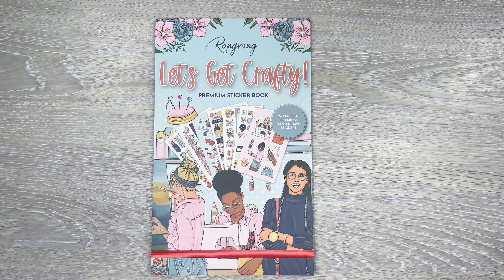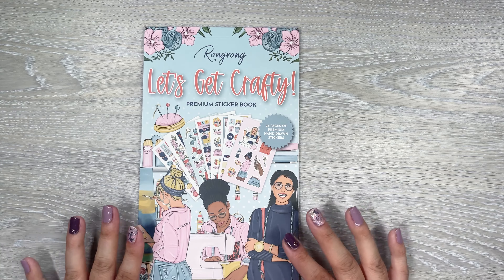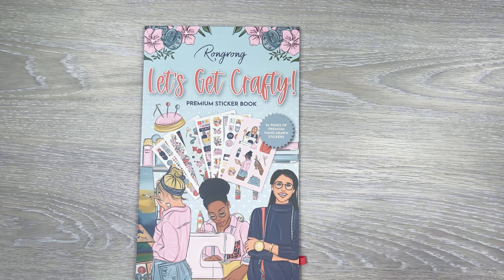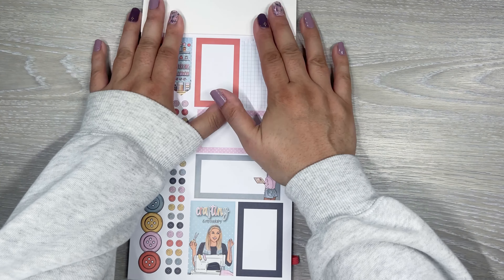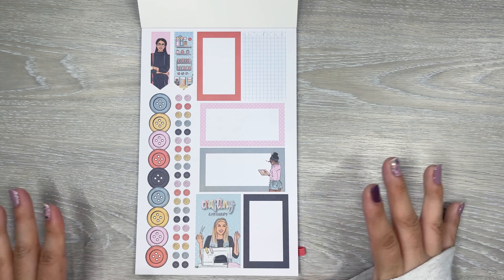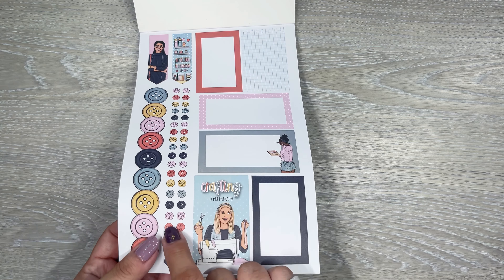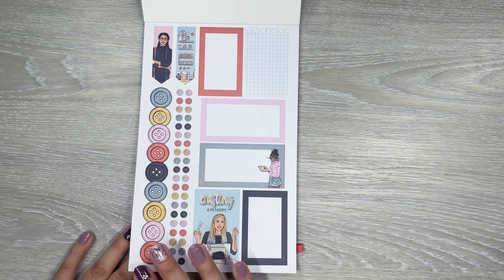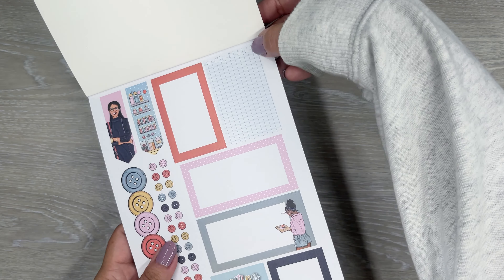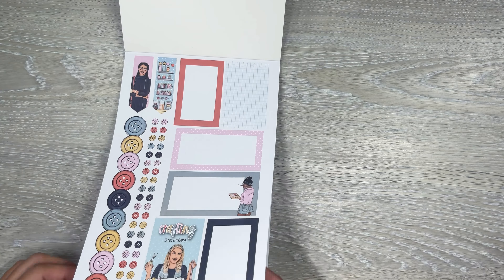We have Let's Get Crafty and it is 24 pages. If you're not familiar with Rongrong, she draws up all of these girls — all this artwork — and it's always fun to see everybody's different creative way of making stickers in a book. Here's the first page. I love the buttons — it's kind of like a little washy. Oh, you can use these as bullet points, that's perfect. We got 'crafting is my therapy.' We got boxes. I love the little grid page — it actually looks like it's from a spiral notebook because it's got the little holes in there. That's a cute little detail.